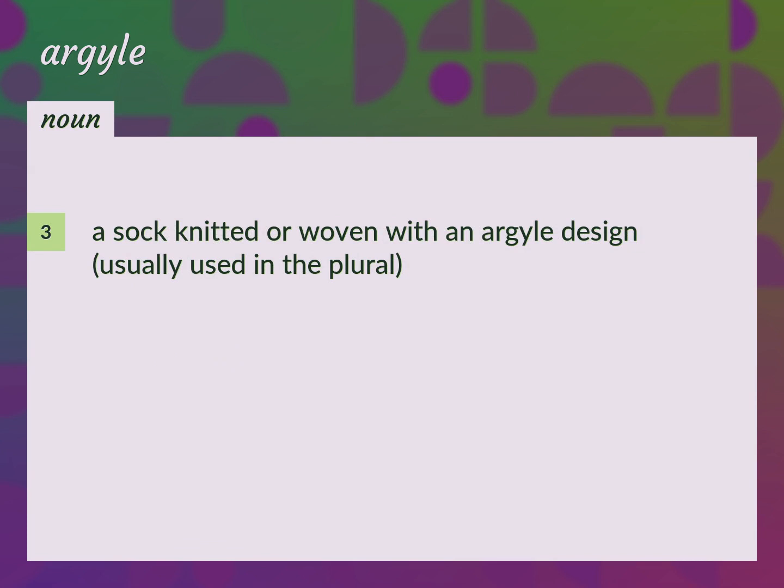Argyle: A sock knitted or woven with an argyle design, usually used in the plural.